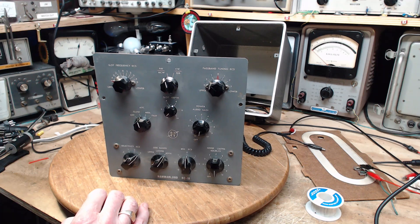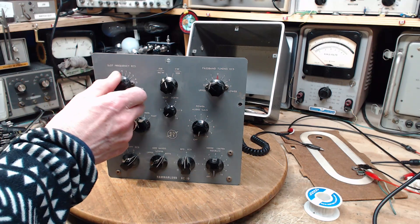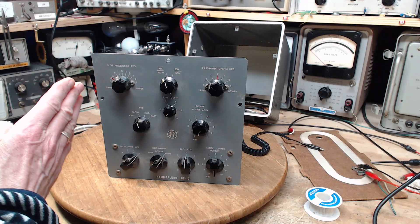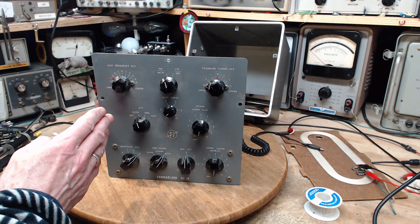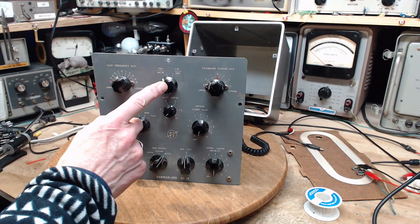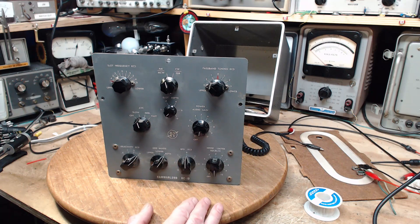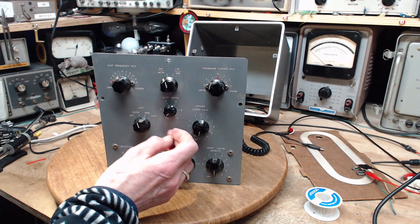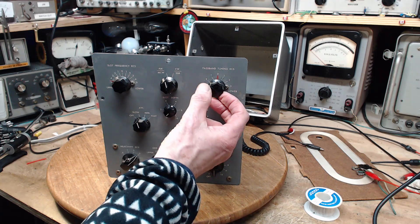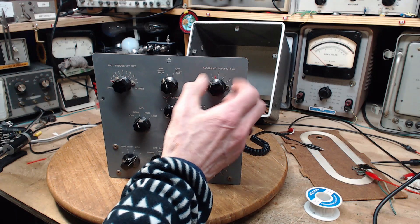So I'll just go over the controls here — I don't understand these 100% yet. Top corner here is a slot frequency, so this is a notch filter — they're calling it a slot. You can move it across the signal you're listening to and maybe knock out some heterodyne tone or something of that sort. This is a setting for AM or CW/SSB. Apparently AM guys love this thing because of the way it works on single sideband. This is passband tuning — I believe you can kind of move the tuning into either the upper or the lower sideband.